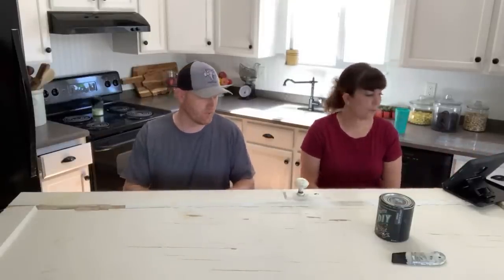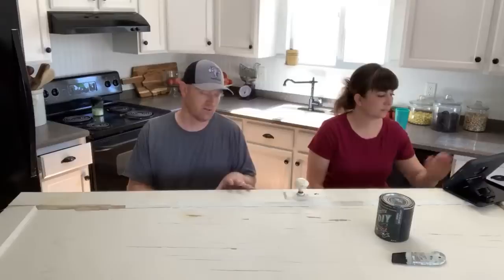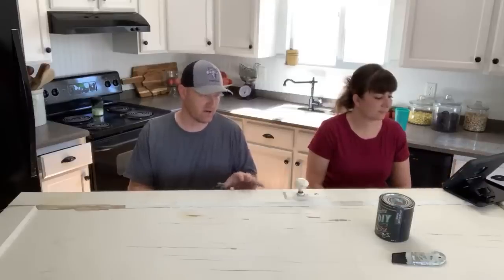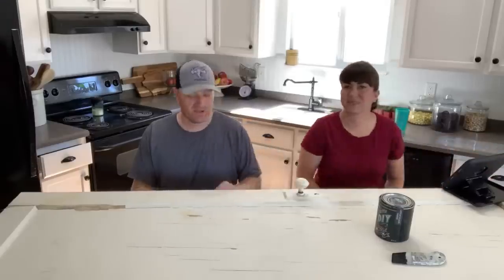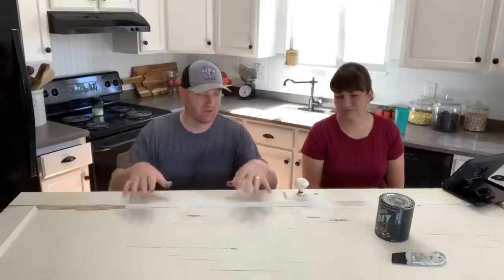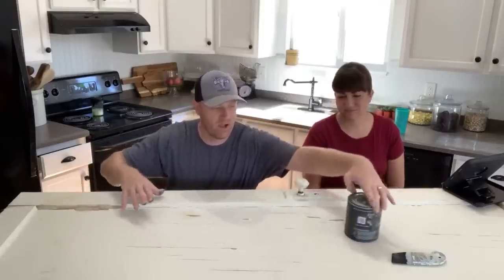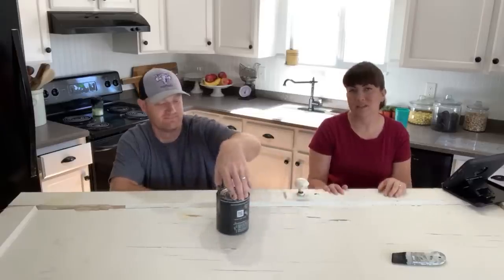Good morning, Waste Not Wednesday is here again! We've got an old door — we don't know exactly how old — it was out of a house we salvaged in American Fork, Utah. It's washed up, cleaned up, and it's got most of the chippy paint that's going to come off it removed. We're going to paint the center with DIY Little Black Dress and make a chalkboard. Make sure you hit that subscribe and notification button so you don't miss any of our videos.